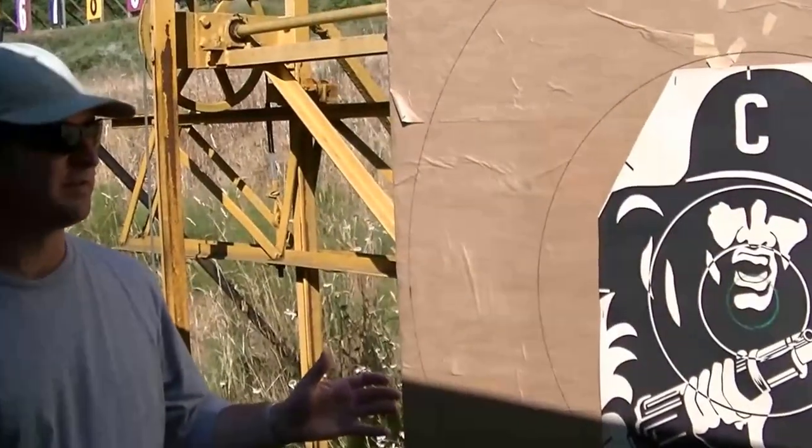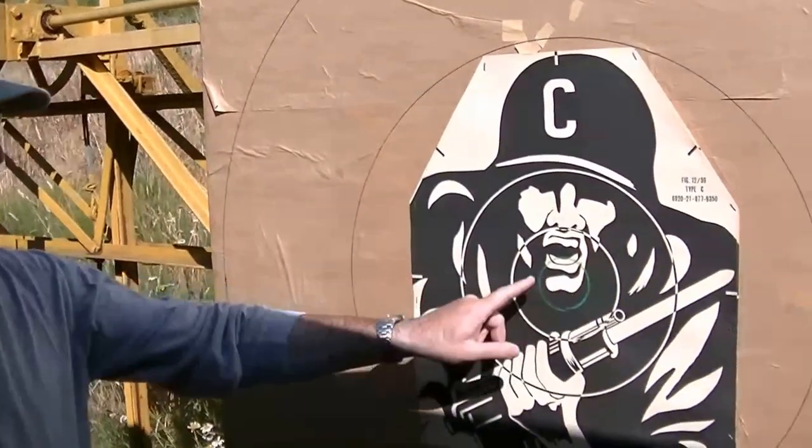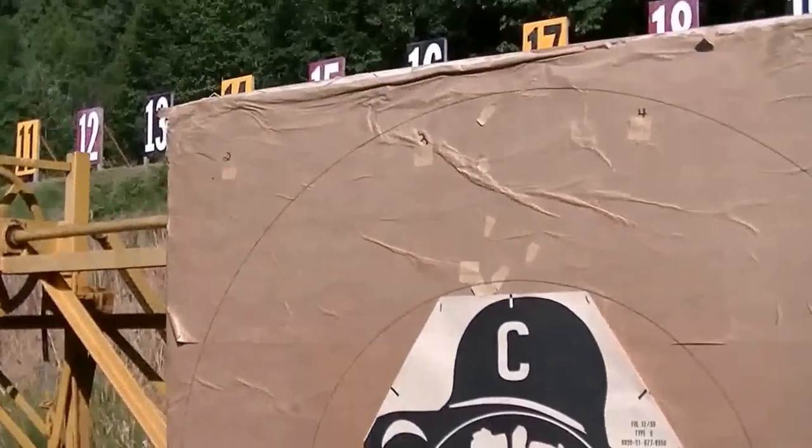Here we are, set up for the 200-meter deliberate. We've got a C-face on, V5-4-3-2, non-scoring corners.